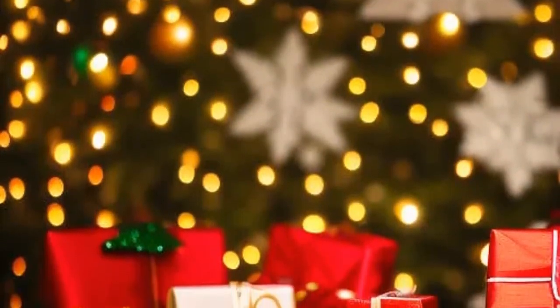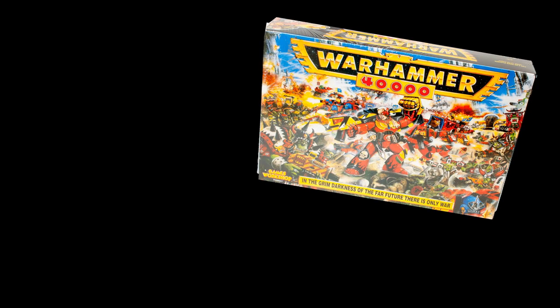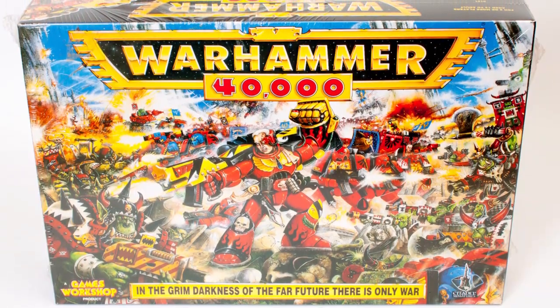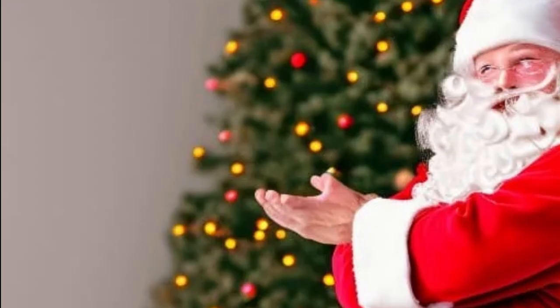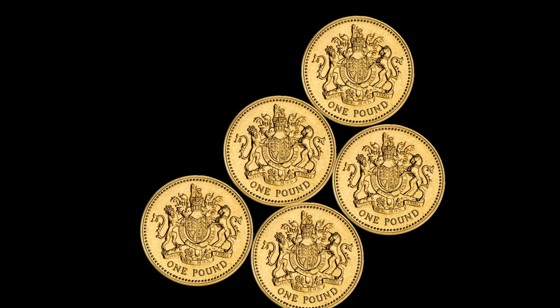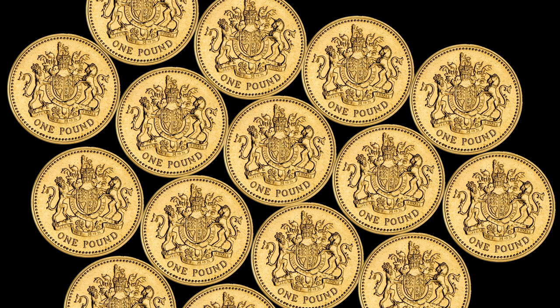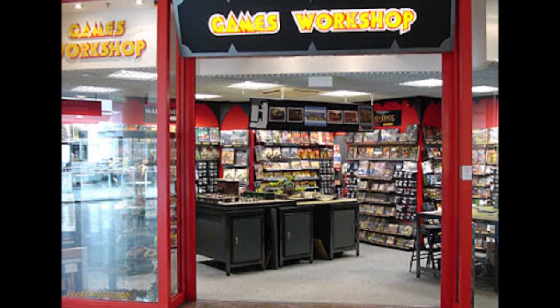Christmas, 1995. All I wanted from Father Christmas was Warhammer. My haul included the second edition box set, a Blood Angels tactical squad, and a Lehman Rust battle tank. Clearly, I had been a good boy that year. As was common, I also received some cash in Christmas cards. And, like the addict I was, I could think of only one place I wanted to spend it — my local Games Workshop.